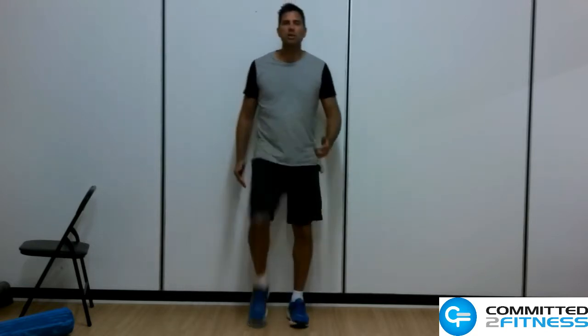To get started, what you do is you just lift one knee to the point that it's around about hip height and then you switch that over. So you're just marching on the spot.